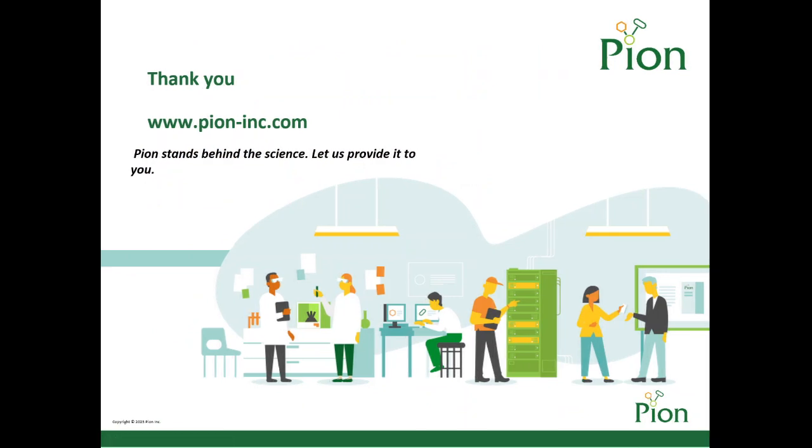Please visit us at pion-inc.com to learn more about PAMPA and to further explore our other unique instruments and services that help scientists make more informed decisions about food and drug formulation from R&D to manufacturing. Pion stands behind the science — let us prove it to you.